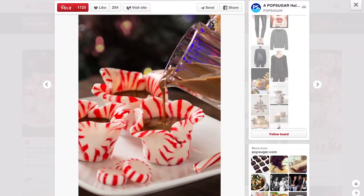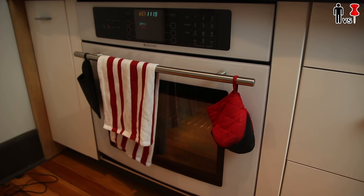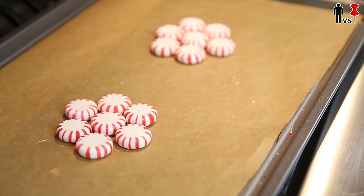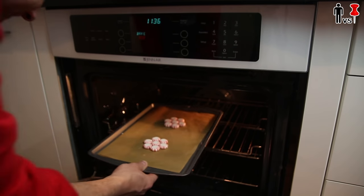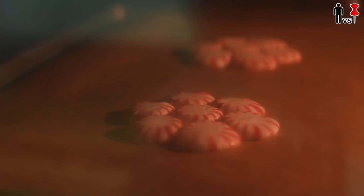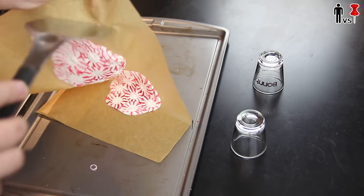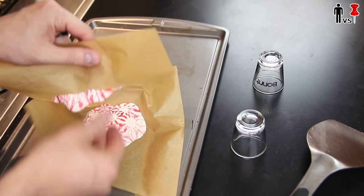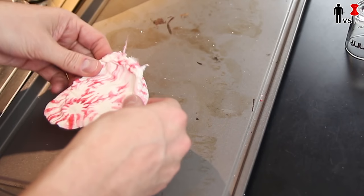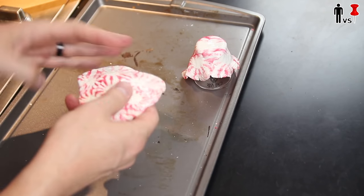Pinterest points to the watering mouth for this project. You just need these peppermints, some shot glasses, some parchment paper, and an oven. You take your peppermints, use seven of them and put them in a little flower pattern like this. Then you put them in the oven, 300 degrees for 10 to 15 minutes. Ten minutes later, these are looking good. Hot. Now you get this off — hot, hot, mother f***er. Now you just throw this on top of the shot glass and you mold it into a little cup shape, a little shot glass shape.